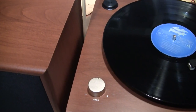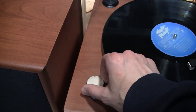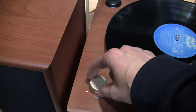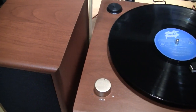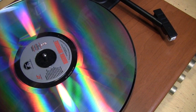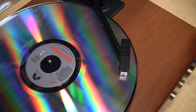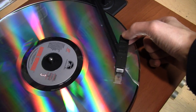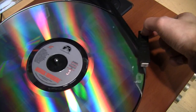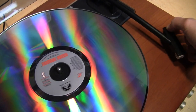The pitch control doesn't have a huge amount of adjustability but it's enough — about one musical key plus or minus. I was also pleasantly surprised to discover the turntable has anti-skating and it works perfectly. As you can see with the laser disc test, the tonearm does not skate into the middle unless you push with your hand. So I'm very impressed overall with this turntable.